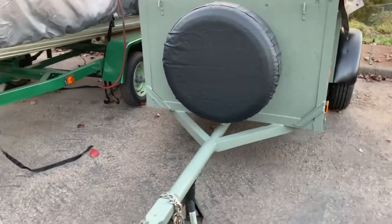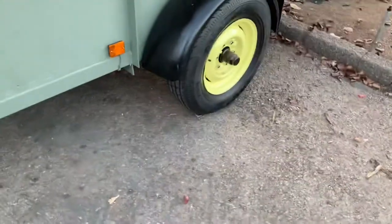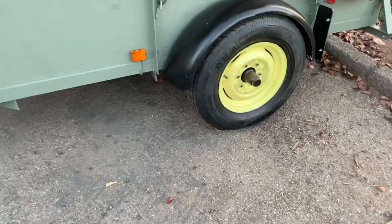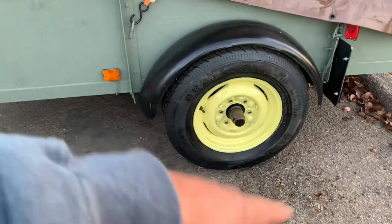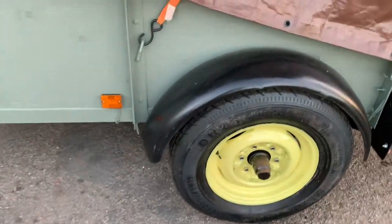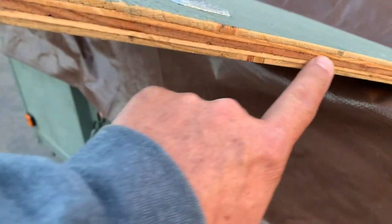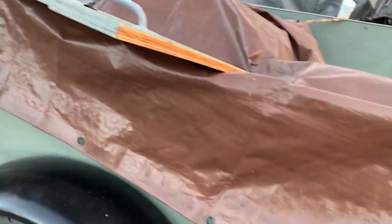My spare tire cover came in and I put it on — that's pretty cool. Unfortunately the hubcaps I ordered didn't fit, so for the time being I'm just running it black and yellow with little chrome lug nuts. I put four coats of spar varnish on the tailgate. This trailer is done.